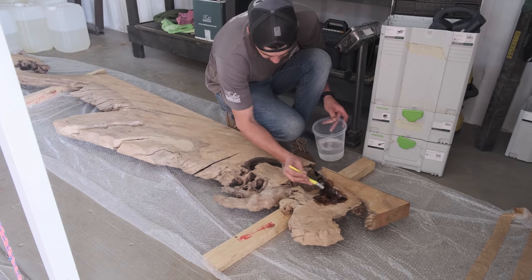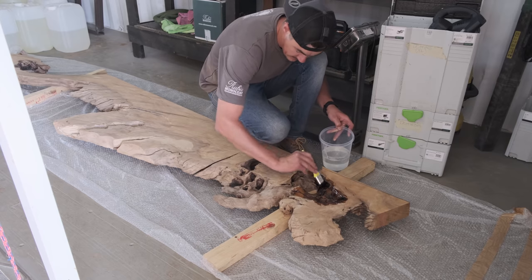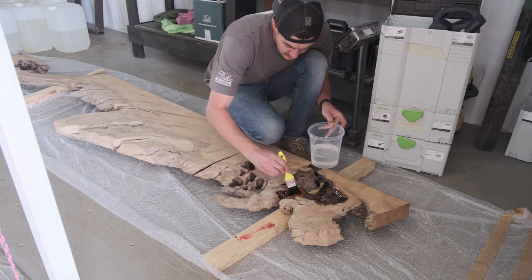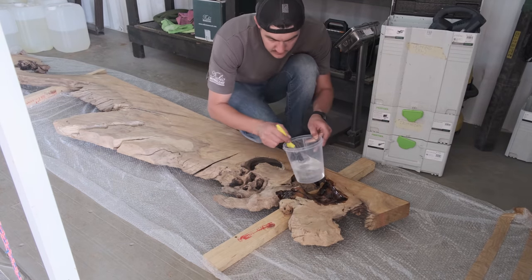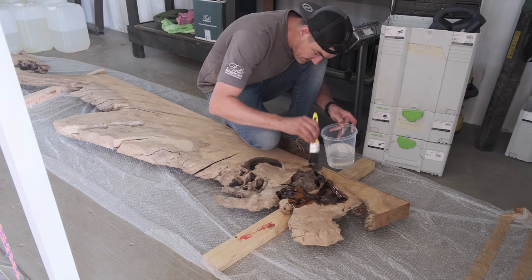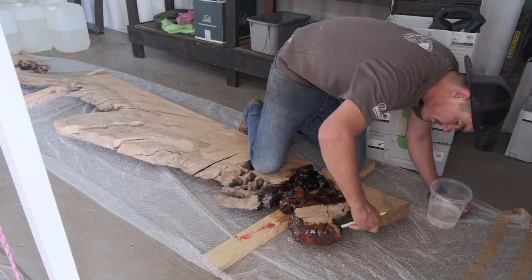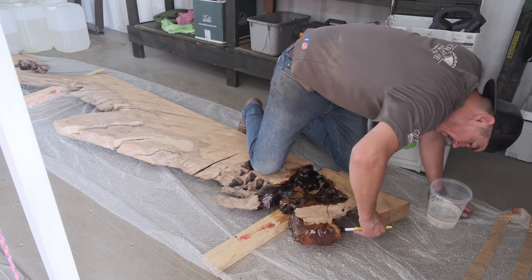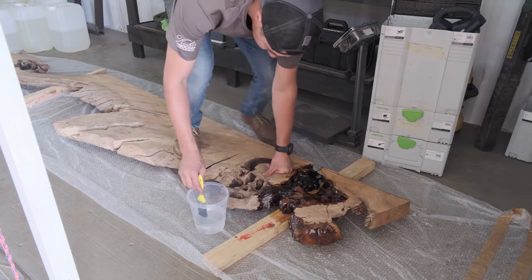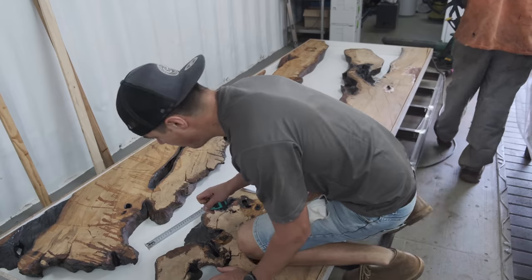If you've been following me from the beginning, you'd know we are not in favor of sealing our live edges — there are a number of reasons we don't do it. But for this specific table our client wants a high gloss see-through finish, and that's why we seal our edges. Just make sure you take a steel brush once your epoxy is dry and scuff up all the epoxy you sealed your edges with.